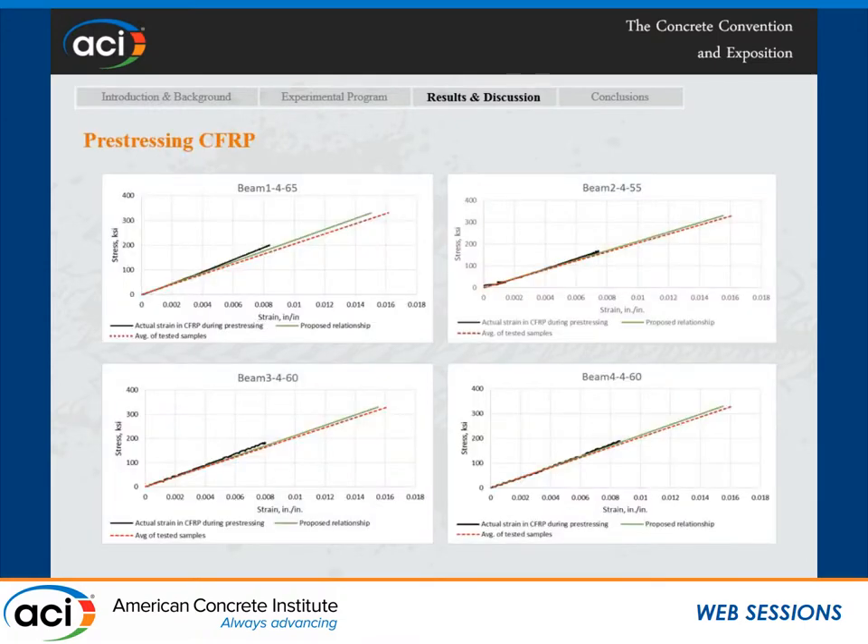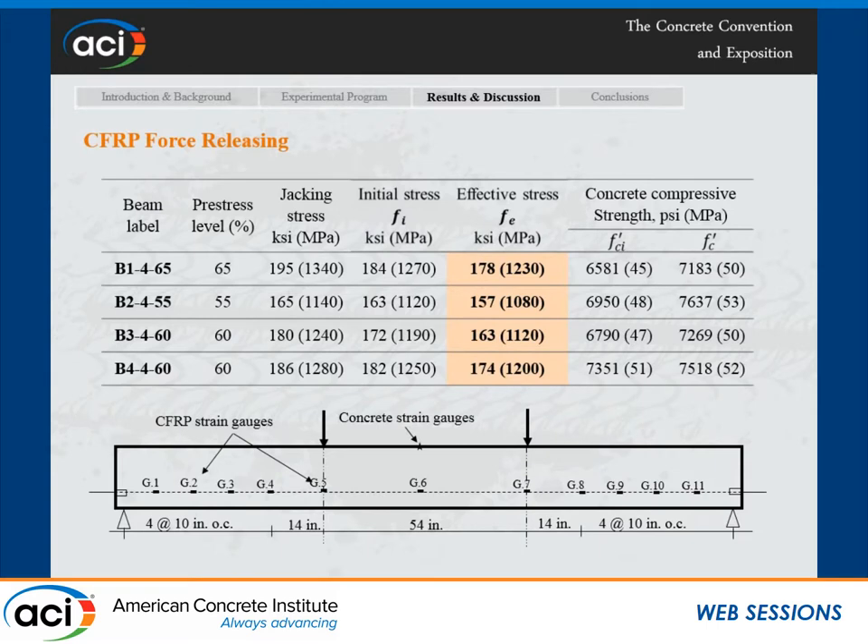The first result I want to present is the stress-strain relationship of the CFRP during the pre-stressing process. The black line is the actual relationship based on strain gauges attached to the CFRP bar. The red line is the average of the ASTM samples tested. The average between them is what we used in our calculations for the effective stress, which was measured immediately after the flexural test. This figure shows the stress profile based on these strain gauges.